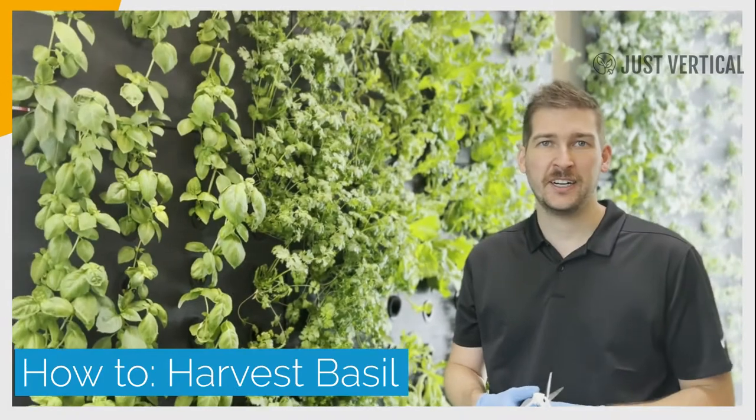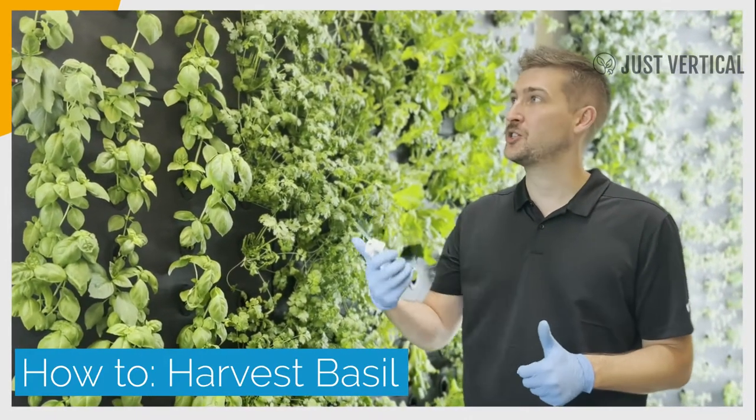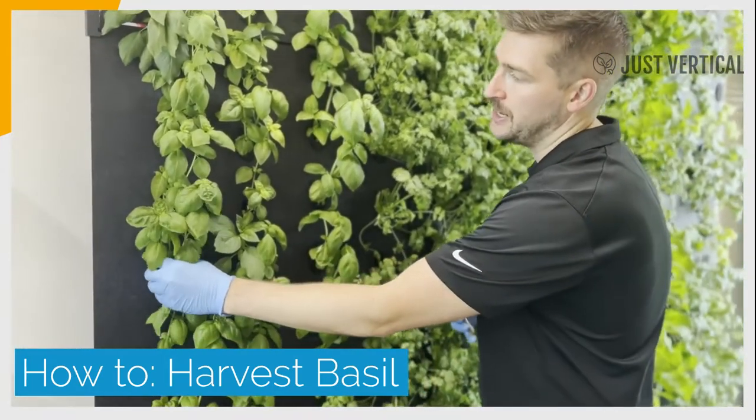Hi there, Connor from Just Vertical here to show you how to best trim your basil plants. We're at one of our super cool in-home commercial farms and we've got a great section of basil here.